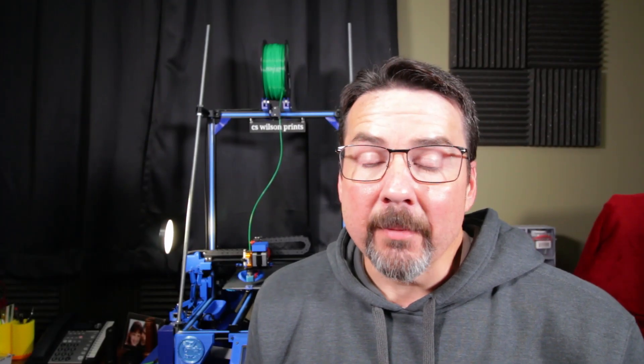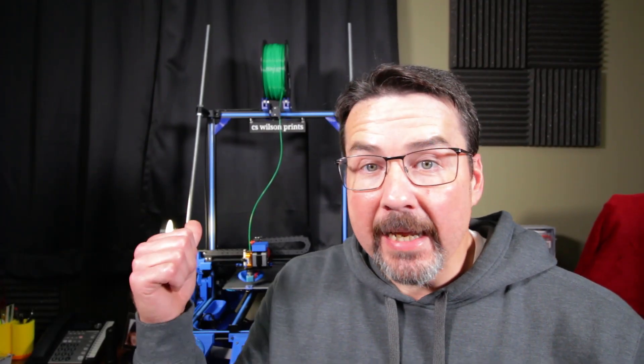Today I want to show and talk about some covers I've made for my Atom Lab Gantry. Hello and welcome to C.S. Wilson Prints. I'm C.S. Wilson.